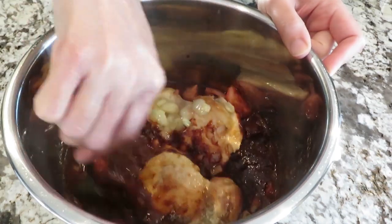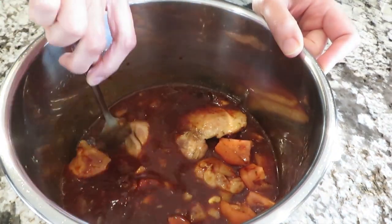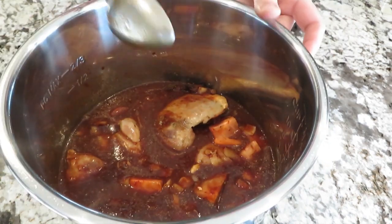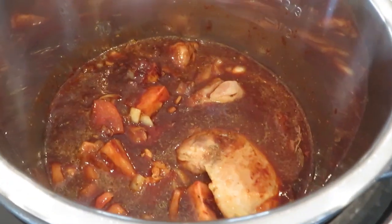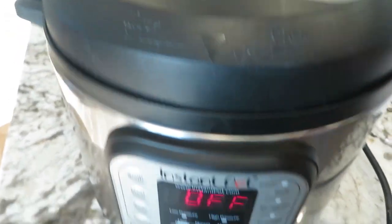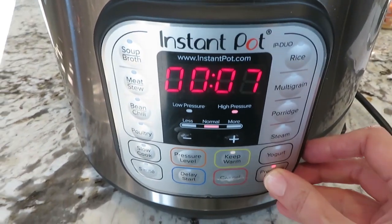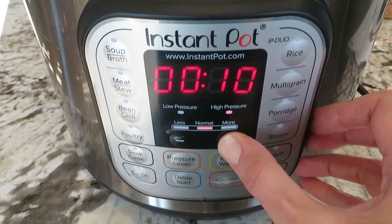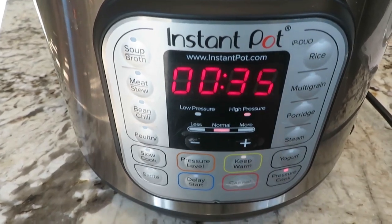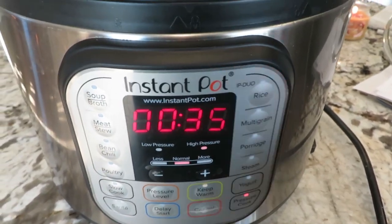We are using chicken thighs for this recipe because you need to cook them for a while. Chicken breast does not have enough fat to stay moist if you cook it for a longer time, so chicken thighs are best. Add everything in your instant pot and cook for 35 minutes manually on high pressure. You can press the meat stew button and you will have the 35-minute timer on it. Let it cook.